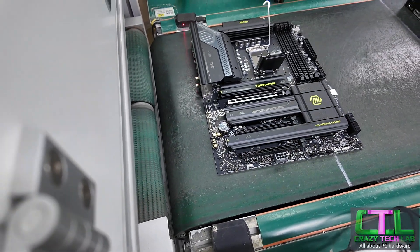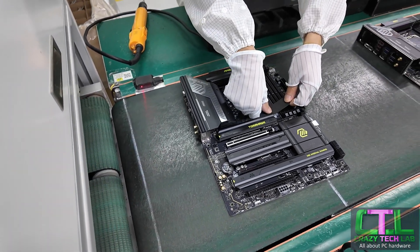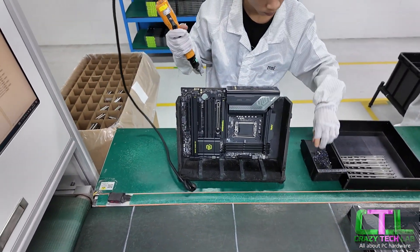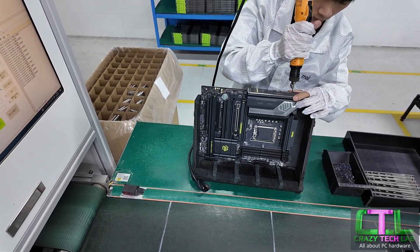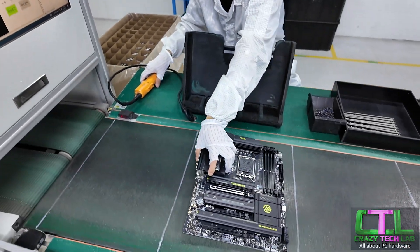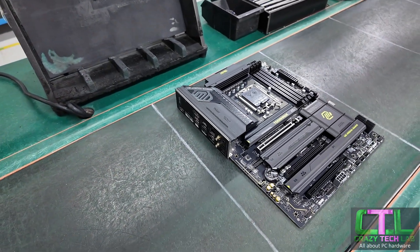The eagle-eyed out there might have noticed that the integrated I/O shield has not yet been installed, and that is the task of this guy here. It's a pretty intricate process, but we've just got a few screws holding it on — the Tomahawk that we've got here with a nice shiny integrated I/O shield.